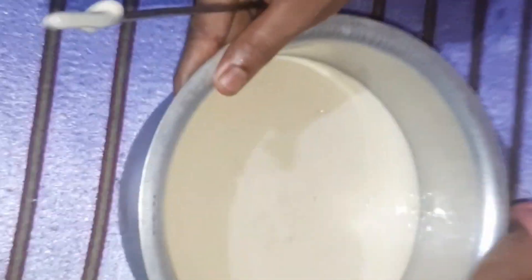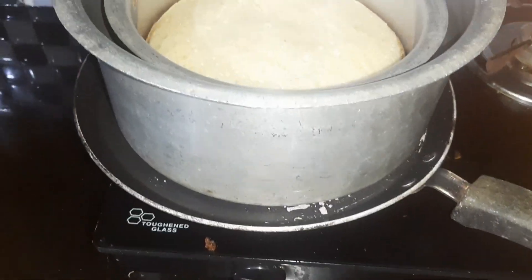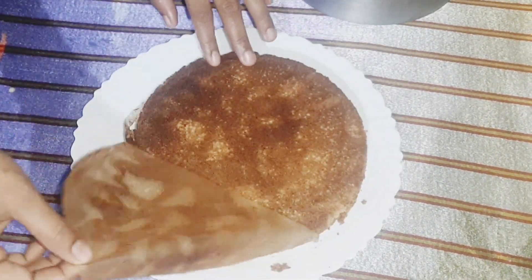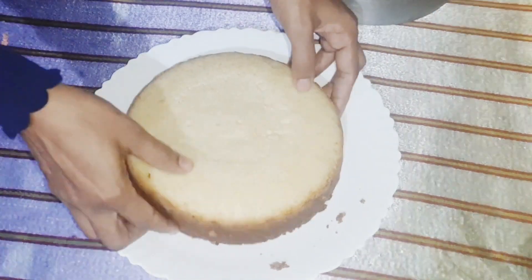I will add the batter and bake it for 40 minutes on the gas table.